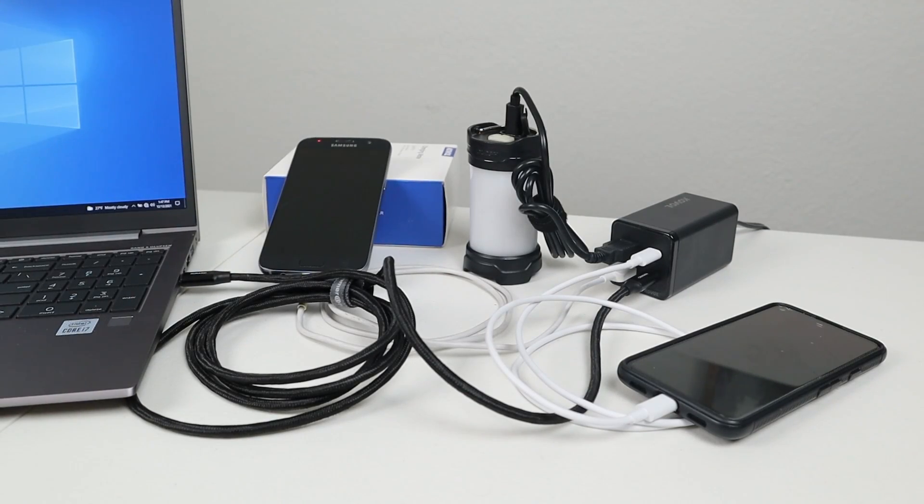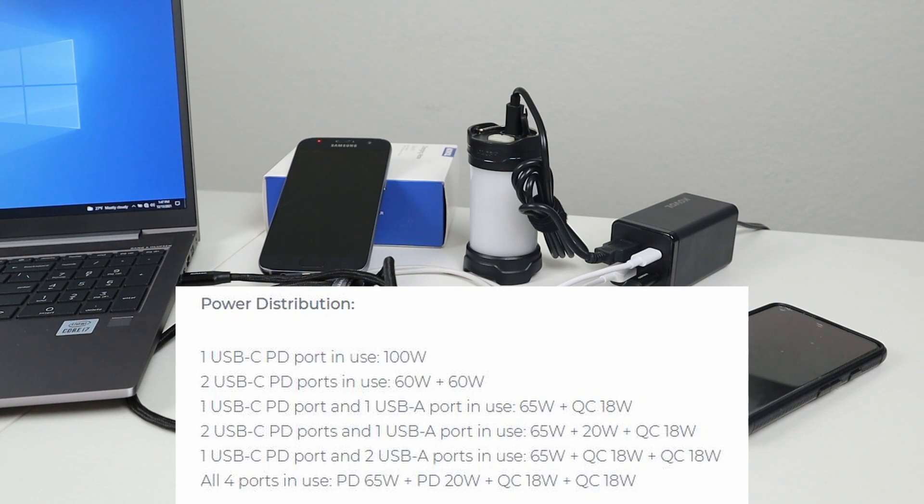If you want to max out this charger by using all four USB ports, you can look at this chart here to see how it'll behave. At the bottom it says if you use all four ports, you'll get a power delivery output of 65 watts, a power delivery output of 20 watts, and two quick charge 18-watt outputs.